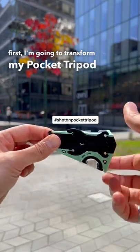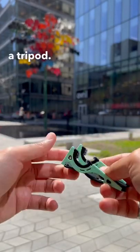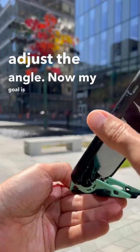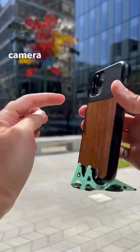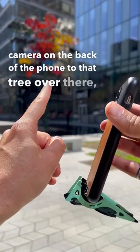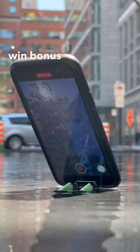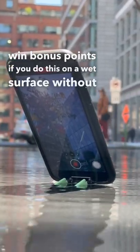First I'm going to transfer my pocket tripod from a card to a tripod, then put my phone inside and adjust the angle. My goal is to point the high-resolution camera on the back of the phone to that tree over there — something I guarantee your phone case can do. Bonus points if you can do this on a wet surface without your phone getting wet.